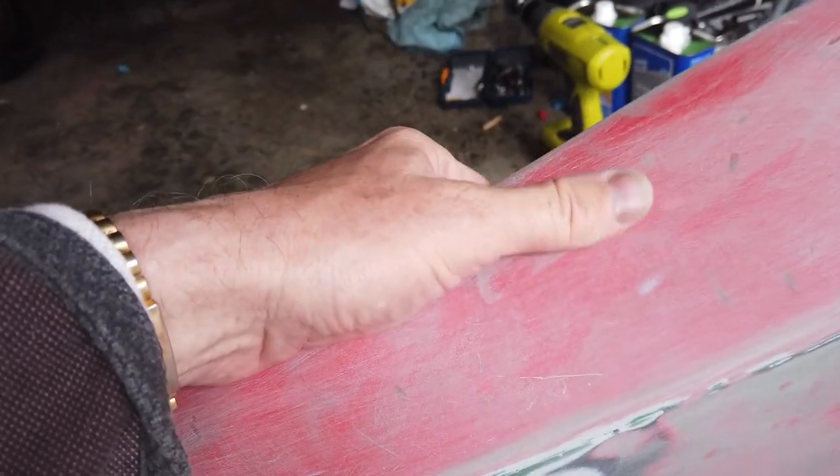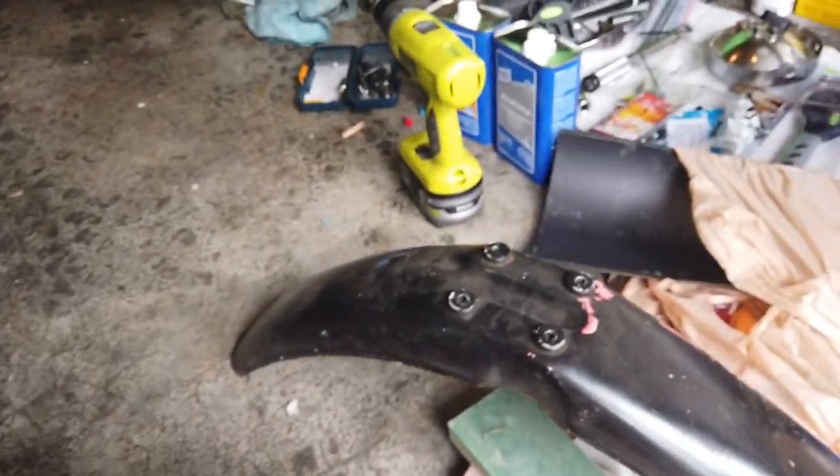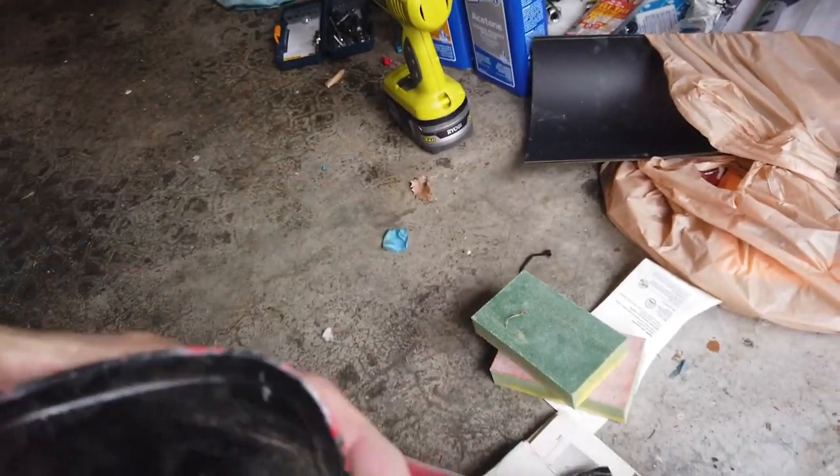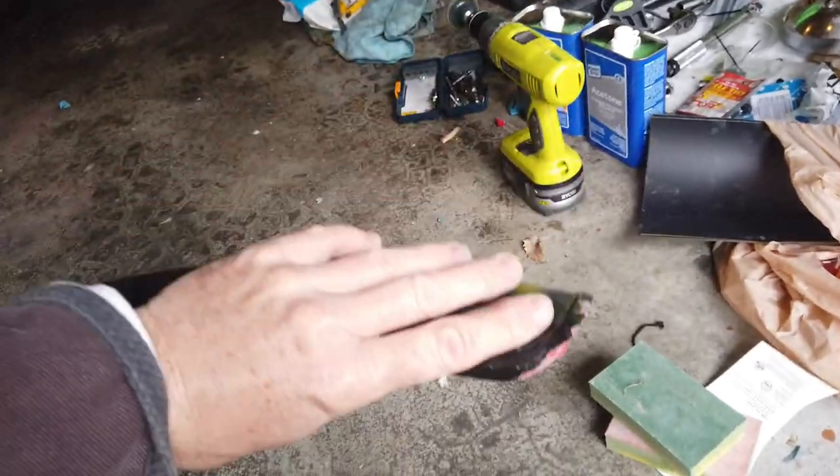It turns out I believe this stuff here is not ABS. This flexible, simple plastic is probably polypropylene.